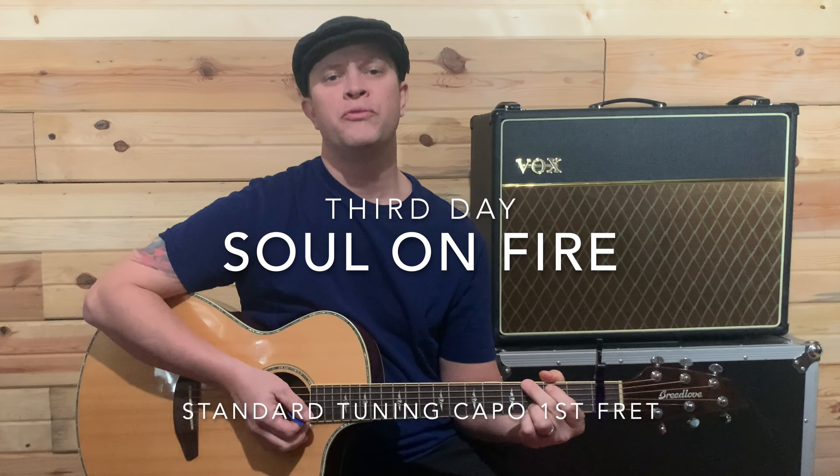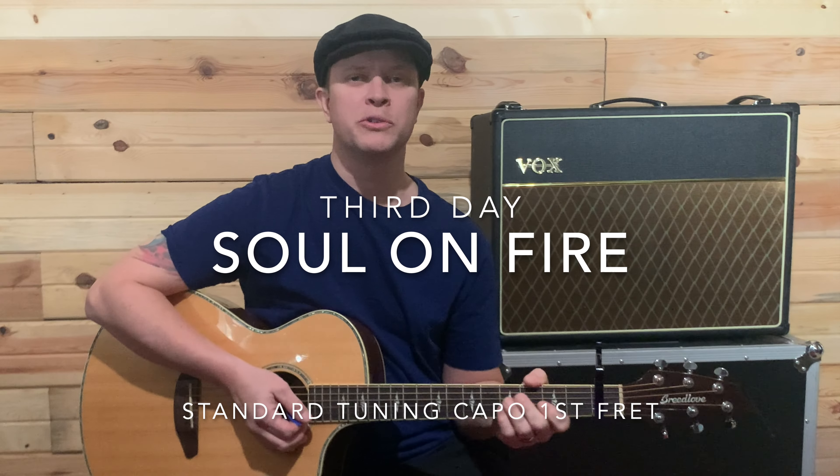Welcome back to Deluxe Guitar Songs. Today we're going to be covering Soul on Fire with a capo on the first fret.